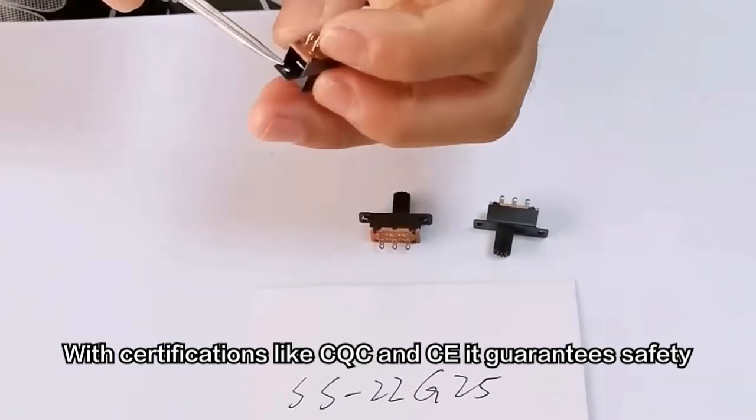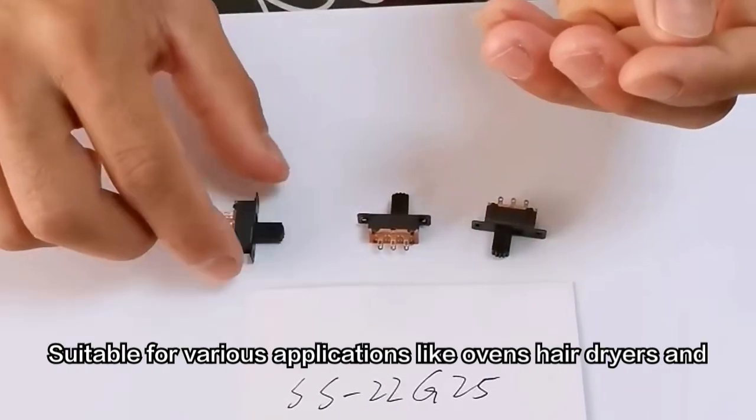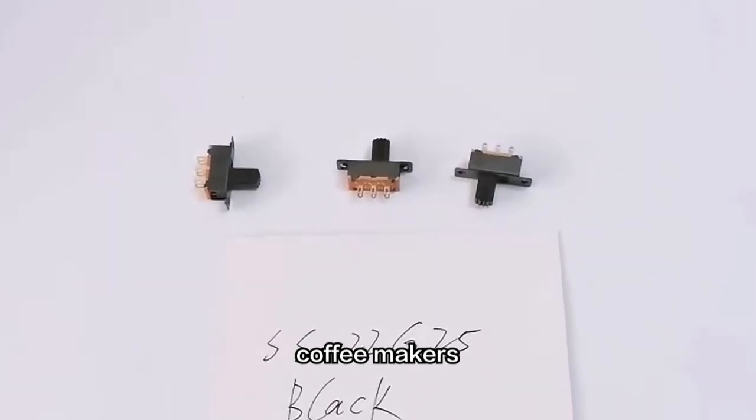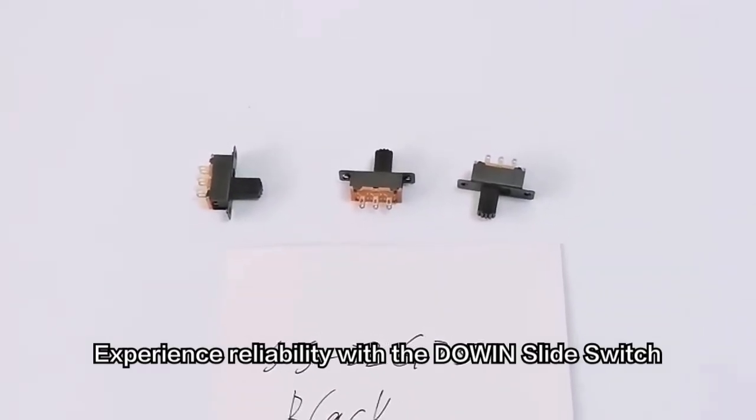With certifications like CQC and CE, it guarantees safety. Suitable for various applications like ovens, hair dryers, and coffee makers. Experience reliability with the Dowin Slide Switch.